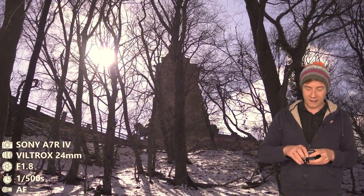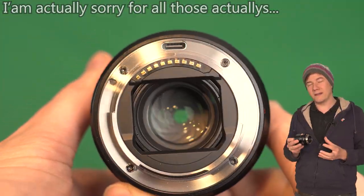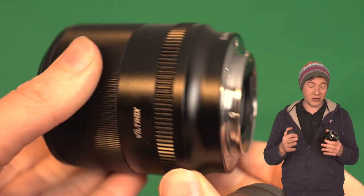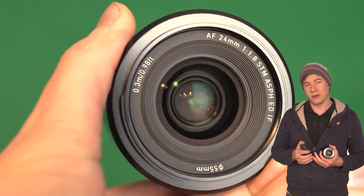What I also like about the lens is that it has a USB-C plug, so you can directly install firmware updates on the lens. Of course this is not a must-have, but this is actually the only lens I own which supports this, so it's pretty cool.